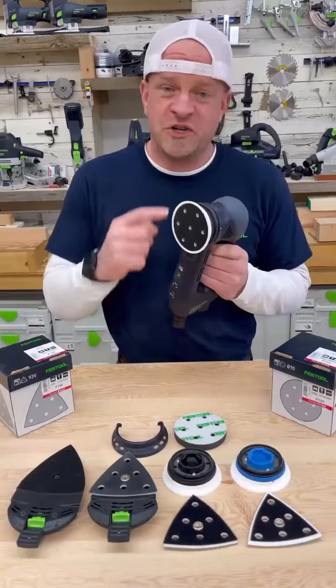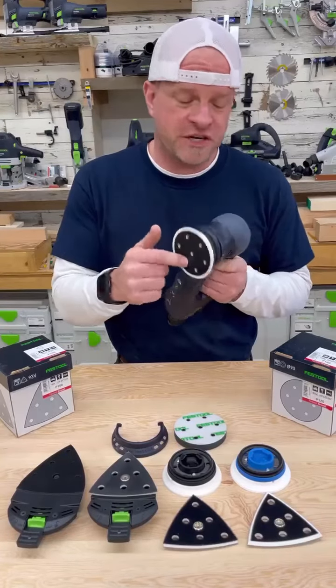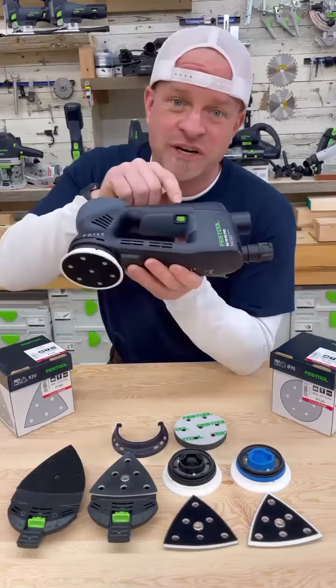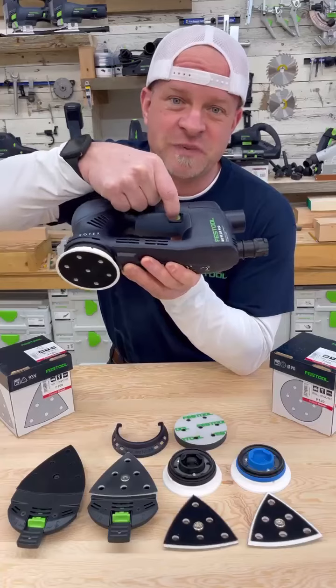This gives you the option to do really aggressive material removal with the Rotex function, or you can switch it to the random orbital function and do normal sanding. And you can adjust the speed of your sander with this variable speed control right here.